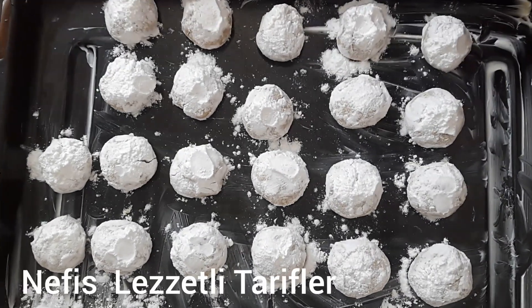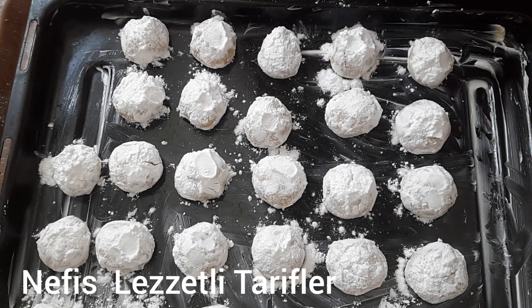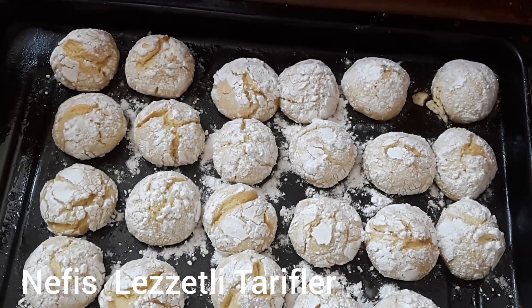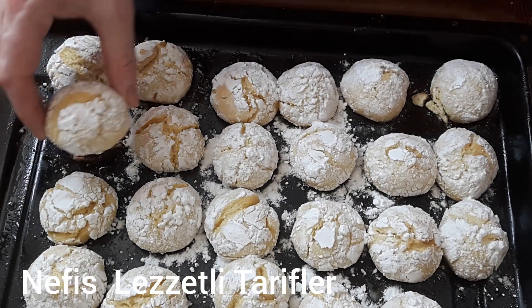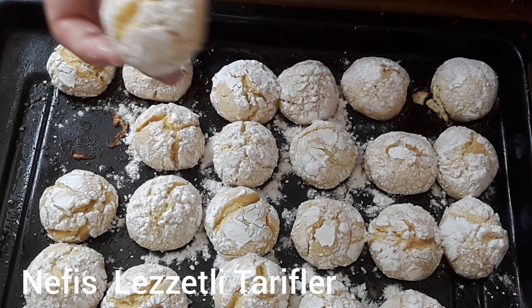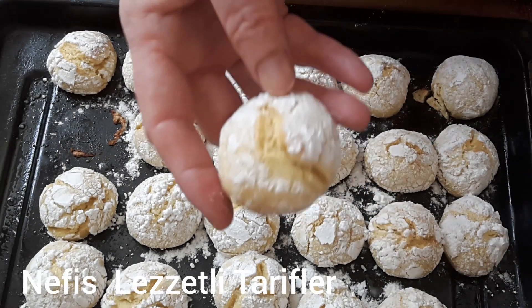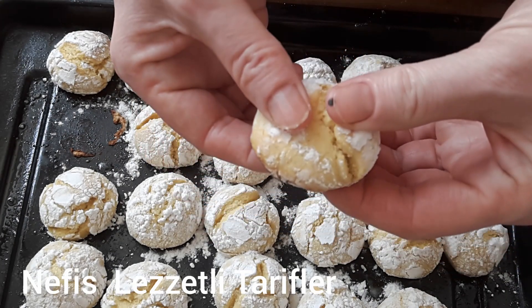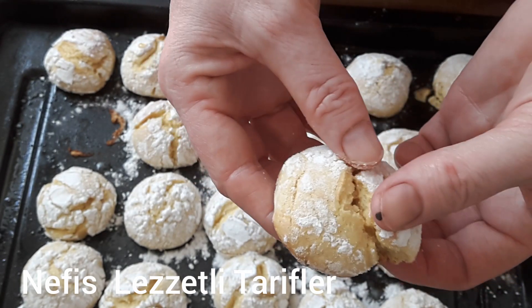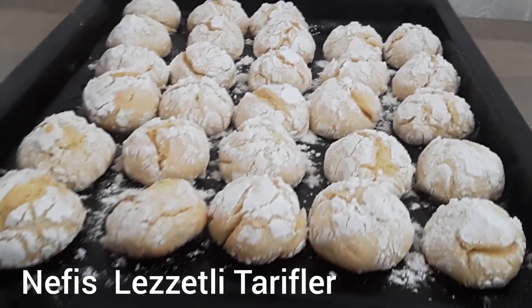Fırın tepsimi hazırladım. 180 derece fırında 10-15 dakika arası pişireceğiz. Çok kızartmayacağız arkadaşlar; pembemsi bir şey olduğu zaman hafifçe fırından alacağız. Bakın kurabiyelerimiz fırından çıktı; çatladılar ve çok da güzel oldu. Bir tanesini kıralım, bakın içini göstereyim. Bu şekilde sizler de evinizde limonlu çatlak kurabiye hazırlayabilirsiniz.